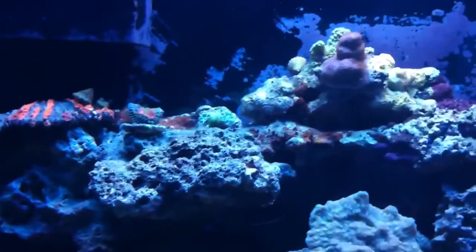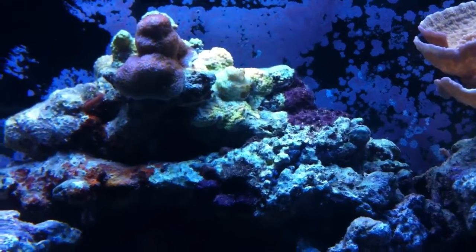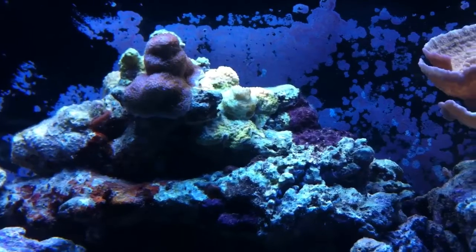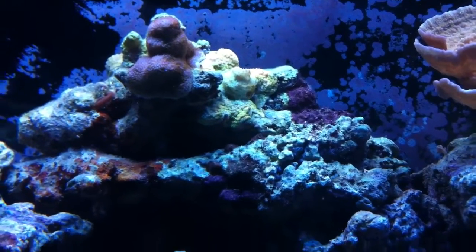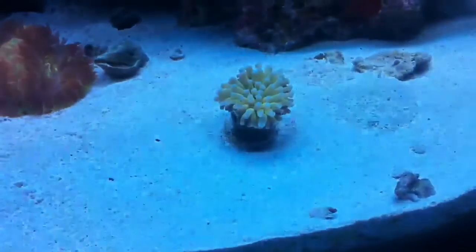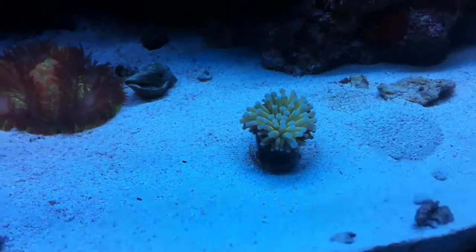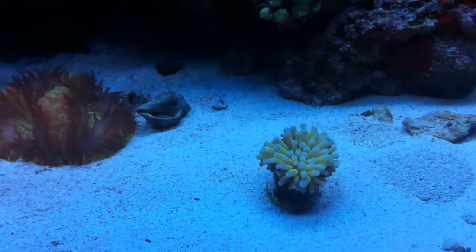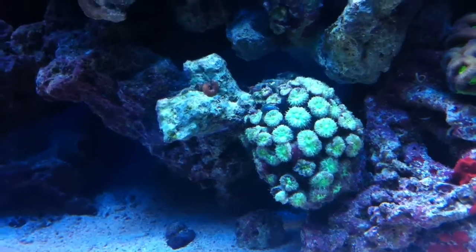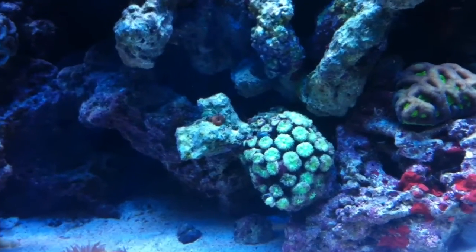Some new rock work — I switched it up not too long ago. If you look at that orange Sunset Monti right there, that really lost some color — it just bleached out out of nowhere. That's what I was talking about with my corals losing color. This torch right here used to be gold with purple-pink tips. Now it's like a yellow with white tips. And you could tell by this blasto right here — it used to be a real dark purple. Now it's just real dull. Colors on it suck.